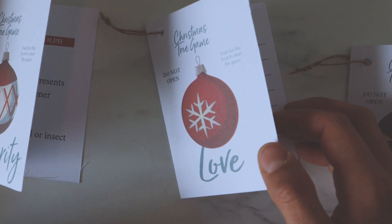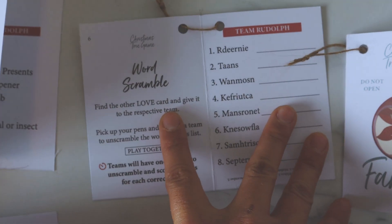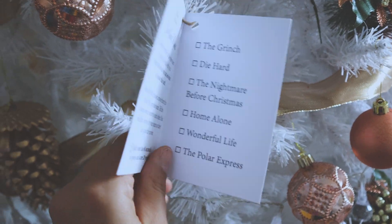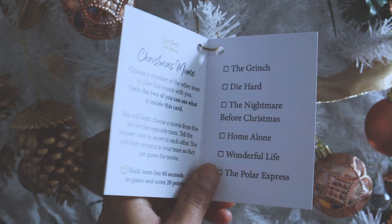It's a set of 12 cards and each card contains a game. The idea is that you have a group and divide into two teams, because all the games are played in teams. On your turn, you just pick one card randomly from the tree, open it, read it out loud, and play.